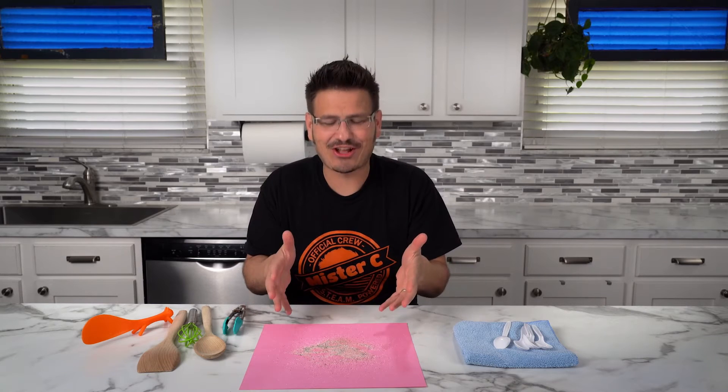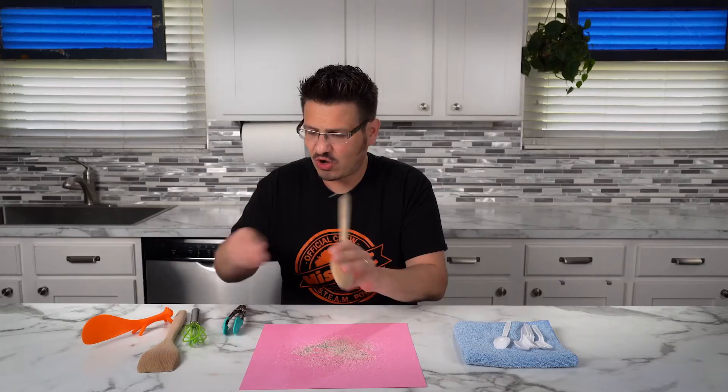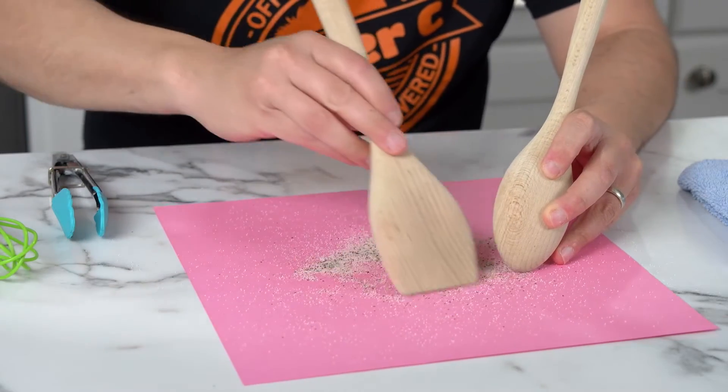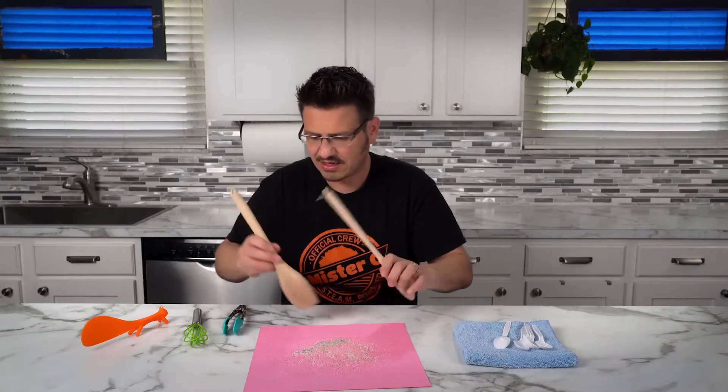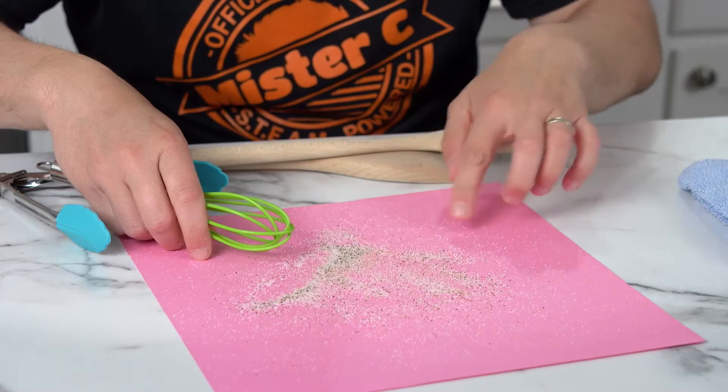All these experiments, and I have the salt and pepper here — I just don't want to waste it, but it's all mixed up. There's no way I'm going to be able to get this separated easily. This is going to take forever.